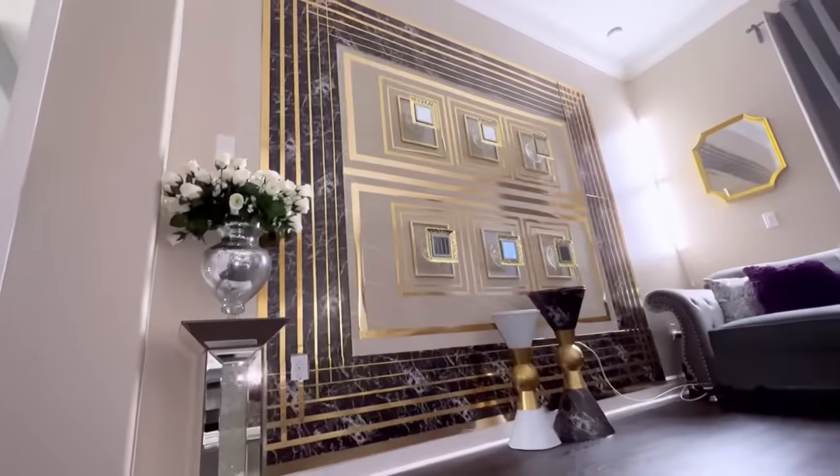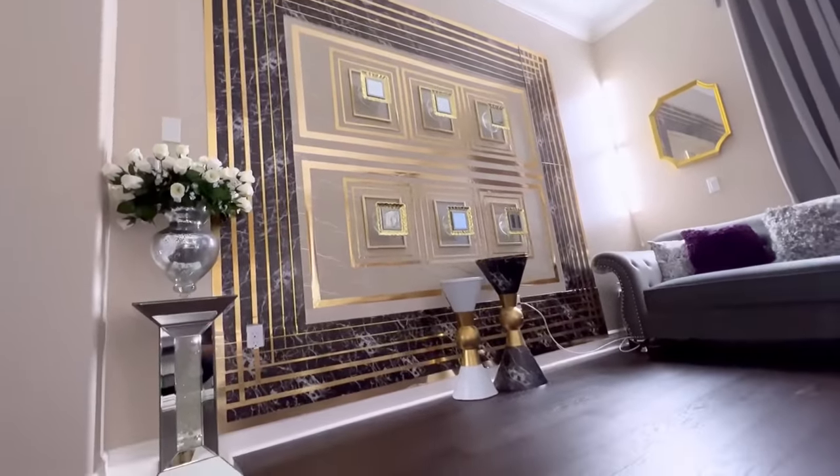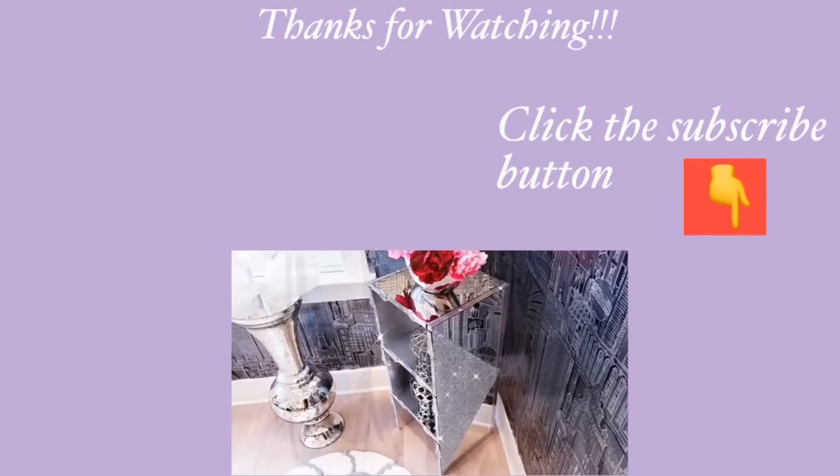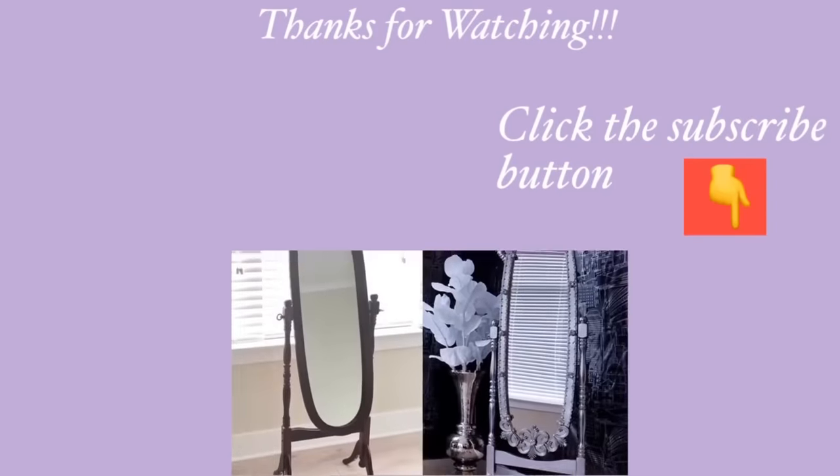Thank you all so much for watching! I have other home decor DIY videos linked in the description box below, so check them out. And for those of you who have not subscribed to my channel, don't forget to click on the subscribe button.